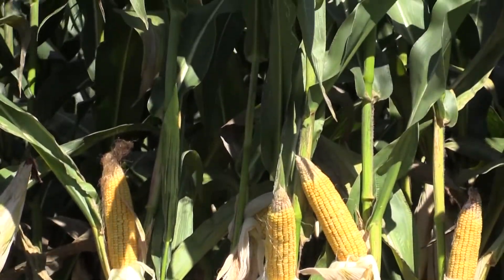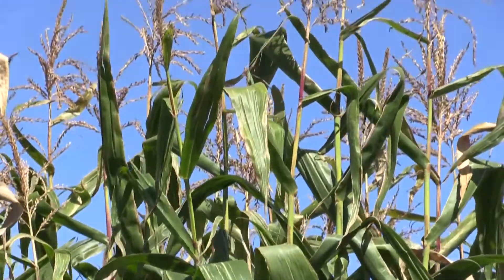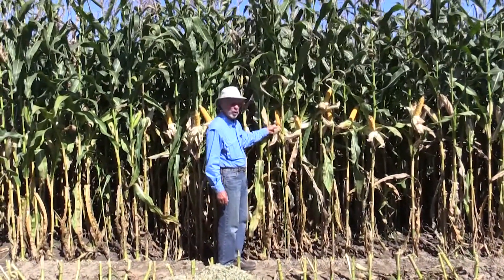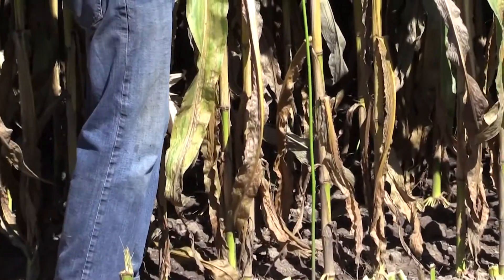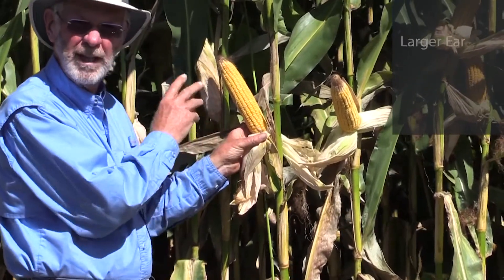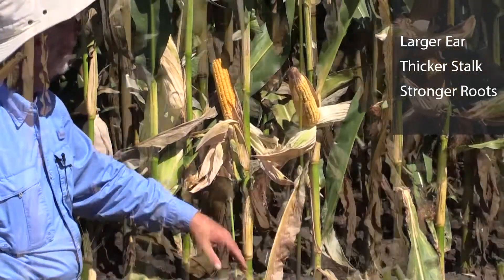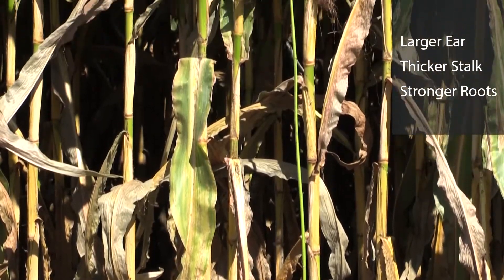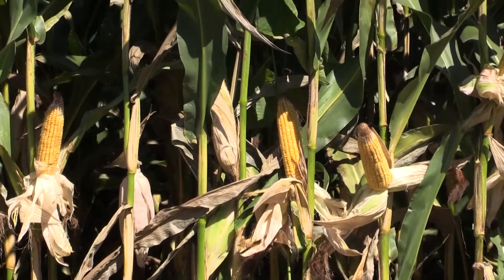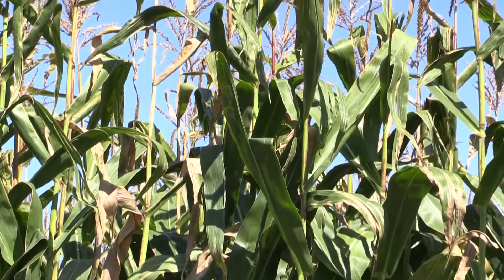As we look at the section of the row that has the plants spaced out a little bit more — this would be the equivalent of 28,000 plants per acre or 27,000 in that neighborhood — you can see that we have a bigger ear, the kernels are larger, the ear diameter is larger, and the ear itself is larger. The stalk is larger, everything is standing perfectly well. A leafy evaluated at this plant population will give you a higher starch content, a lower NDF content, and a higher NDF digestibility than if it's planted thicker.